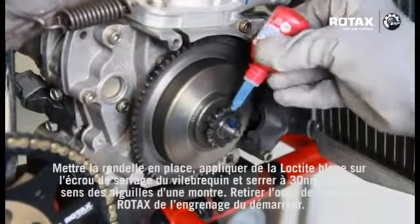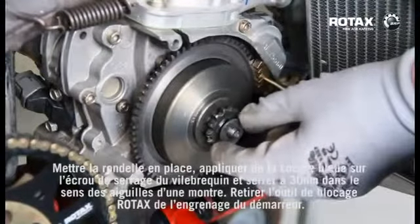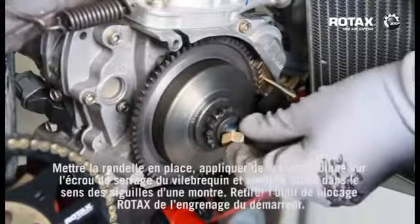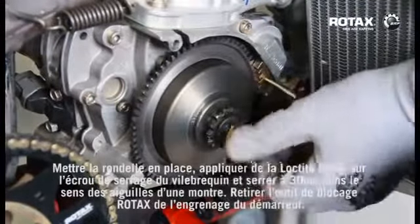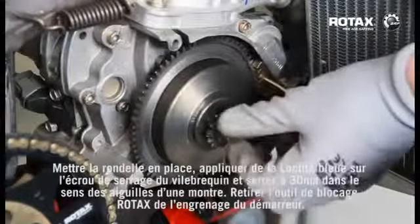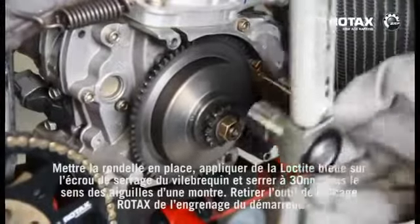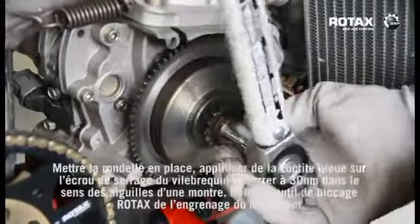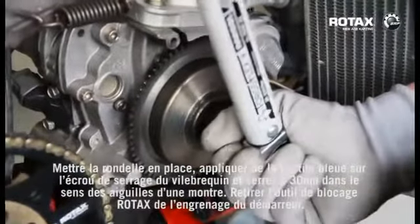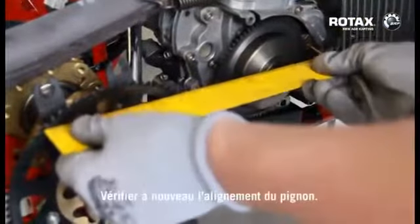Fit washer and apply blue loctite to the crankshaft locking nut and tighten the nut to 30Nm in a clockwise direction. Remove Rotax locking tool from starter gear. Recheck sprocket alignment.